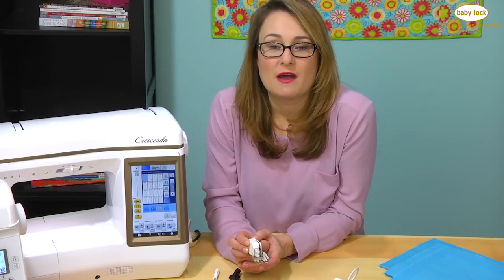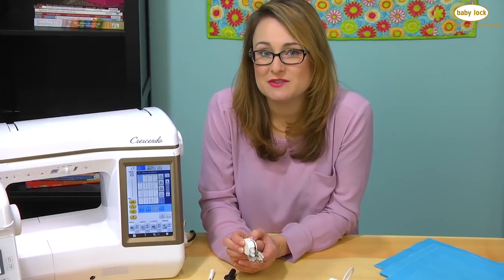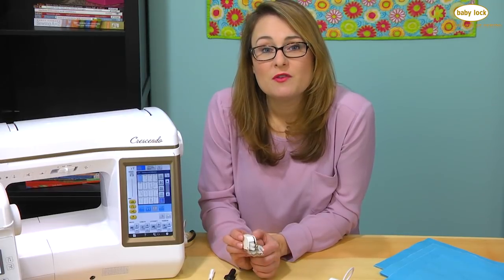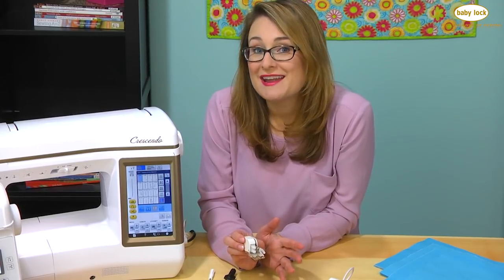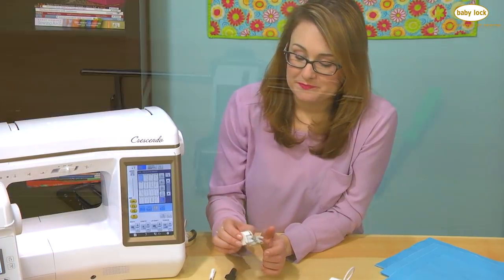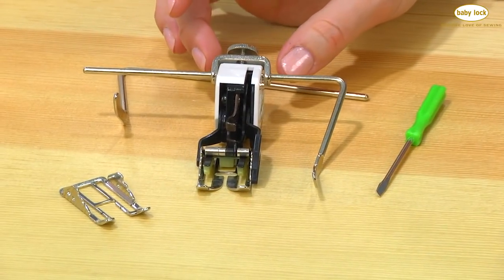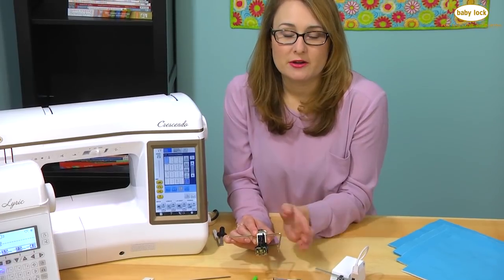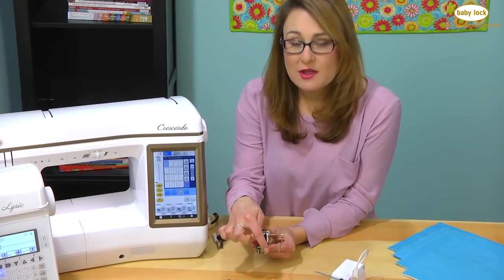You can stitch on any sorts of fabrics with the walking foot and it's especially helpful if you're using fabrics that slide or shift as you stitch. This is designed for a simple straight stitch, but if you'd like to utilize a walking foot with a decorative stitch, that's where you might think about using the deluxe walking foot. The deluxe walking foot operates quite similarly to the standard walking foot except that you have the ability to utilize decorative stitches.